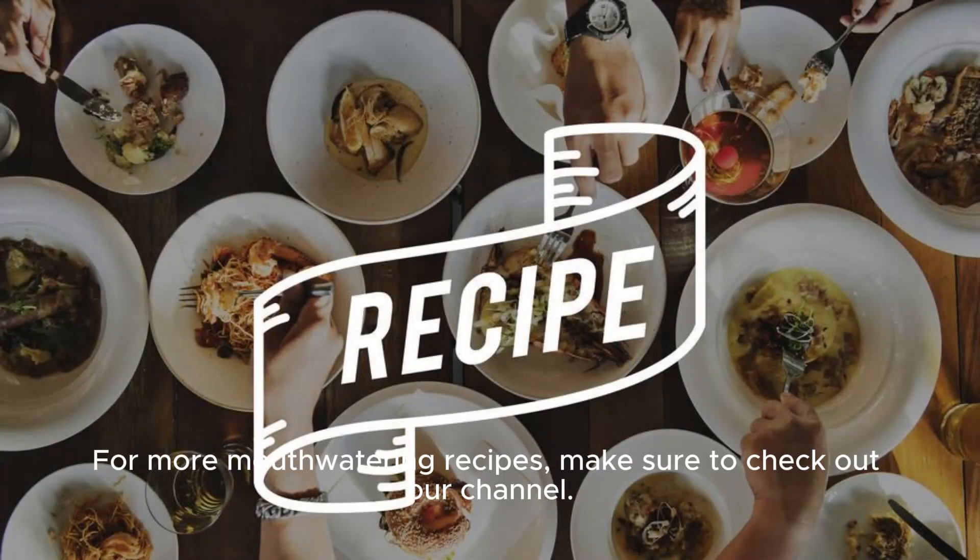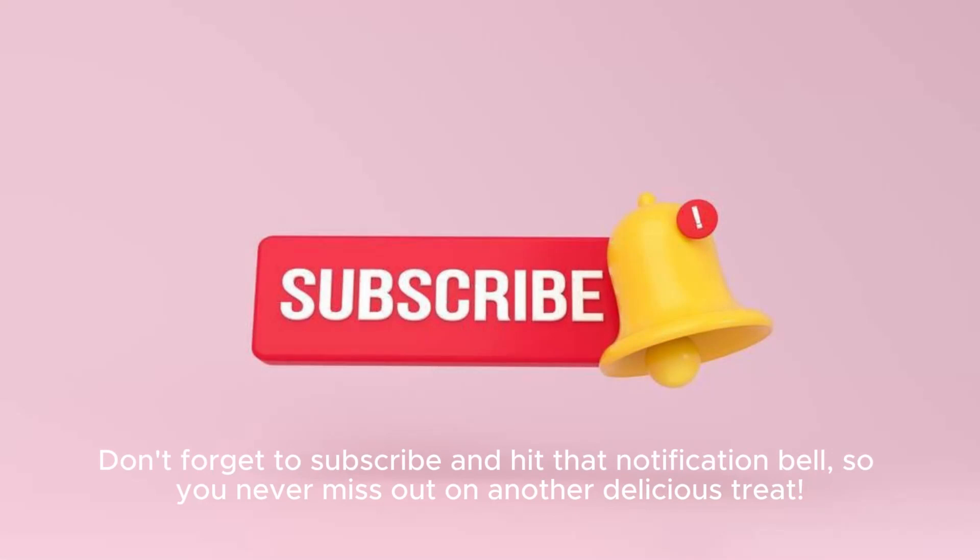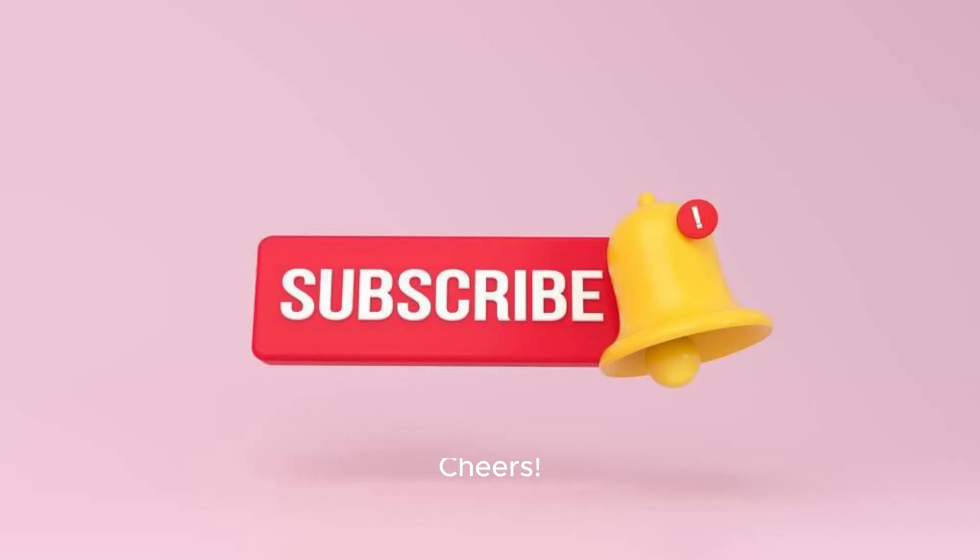For more mouth-watering recipes, make sure to check out our channel. Don't forget to subscribe and hit that notification bell so you never miss out on another delicious treat. Cheers!